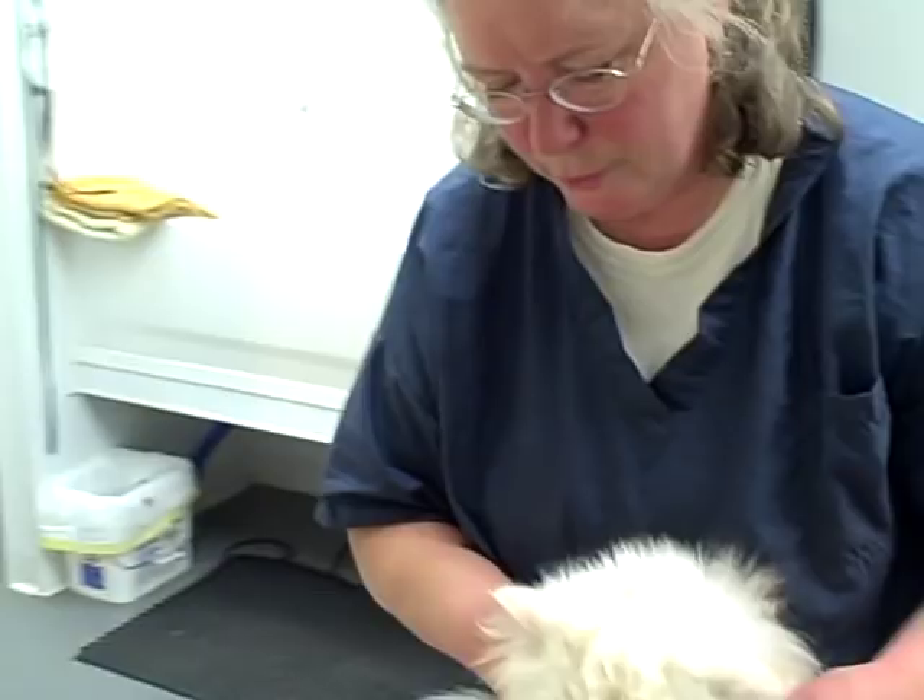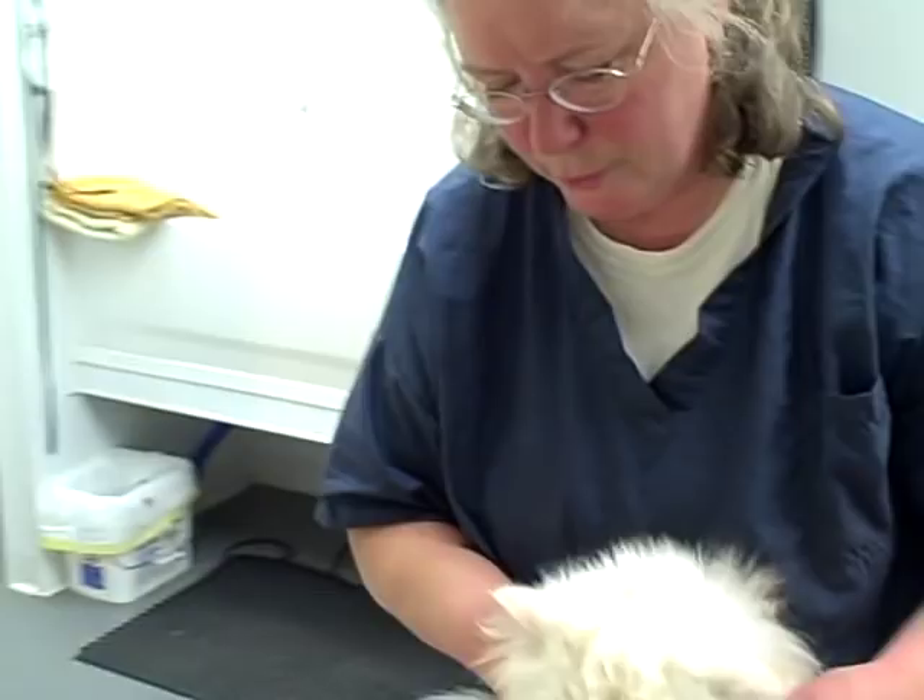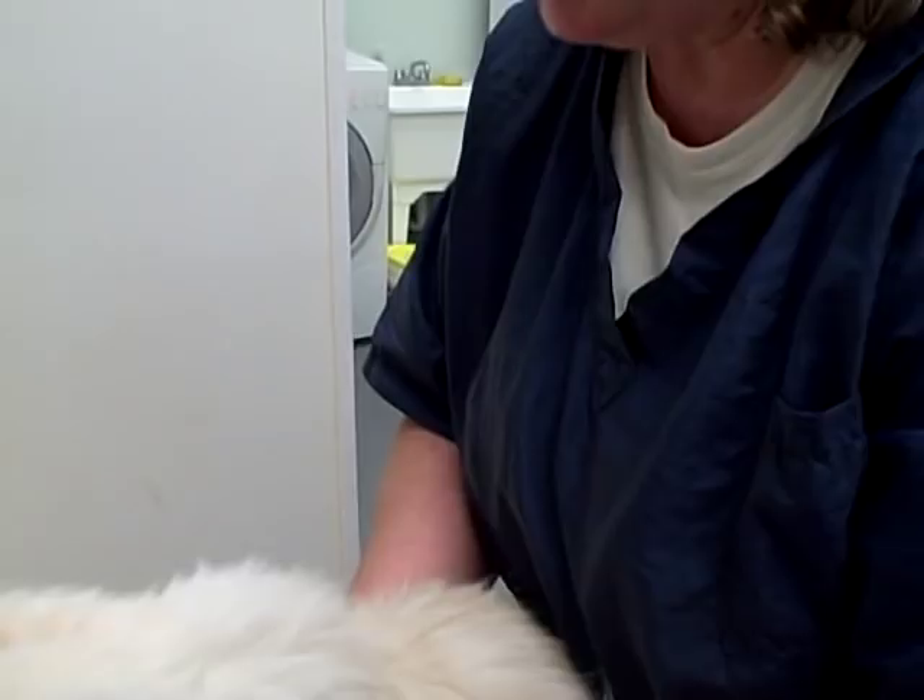We're just getting Louie ready for the bath. Before you bathe him, you want to make sure that you get him all combed out and there are no mats. Get your shampoo and your towels ready, and into the tub we go.